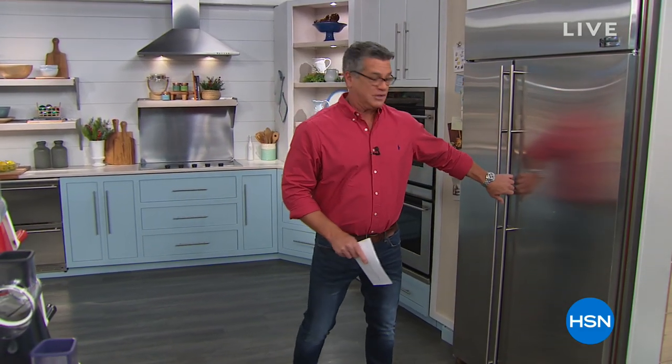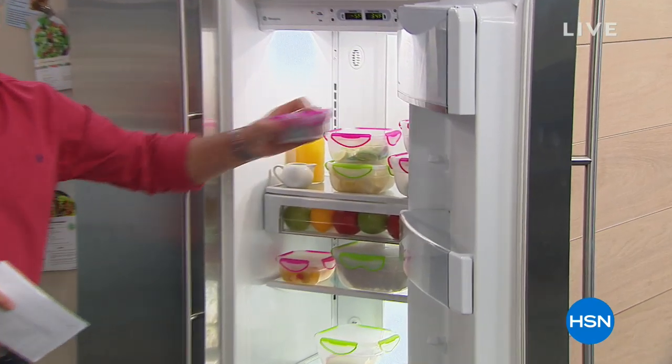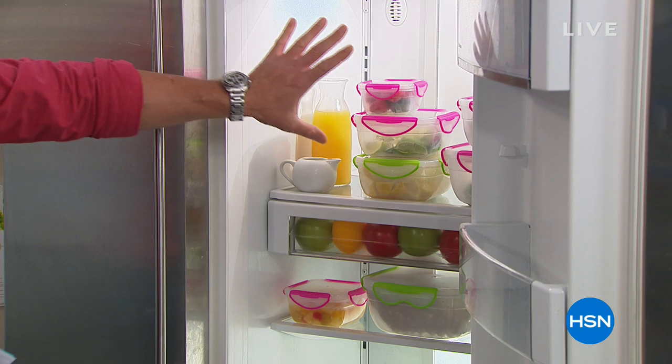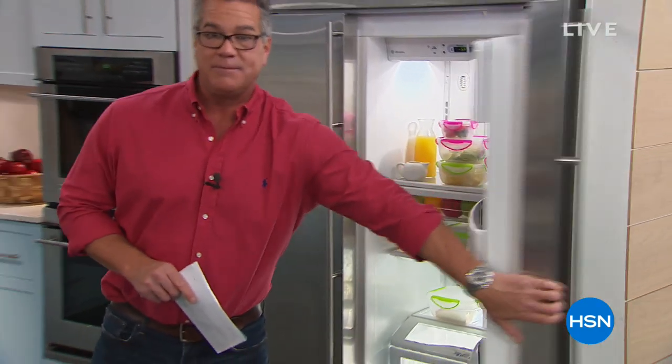Kitchen gift headquarters. We've got lots of cool stuff coming up in the show. We actually have our ClipFresh storage system coming up a little bit later. Does your refrigerator look like this? Look at how neat and tidy everything is, perfectly stored in our little ClipFresh kit. You get all the containers you see right here — they're airtight, BPA-free. That's coming up in a little bit.